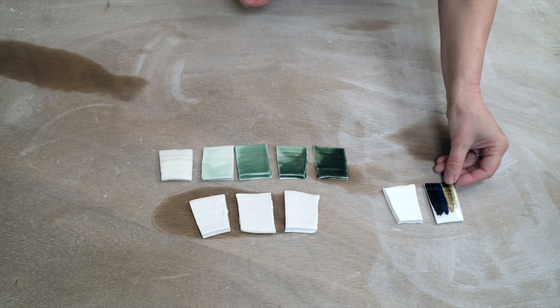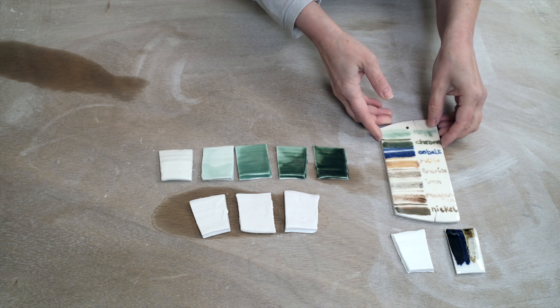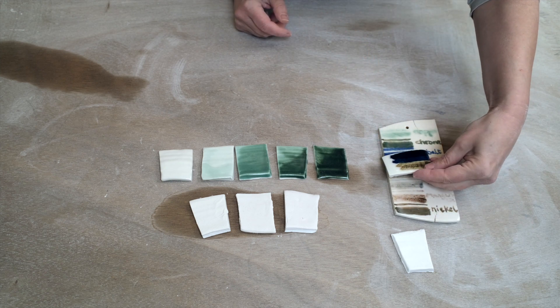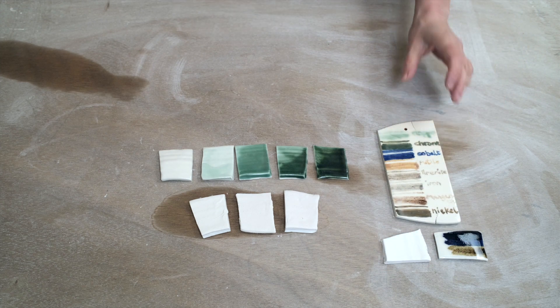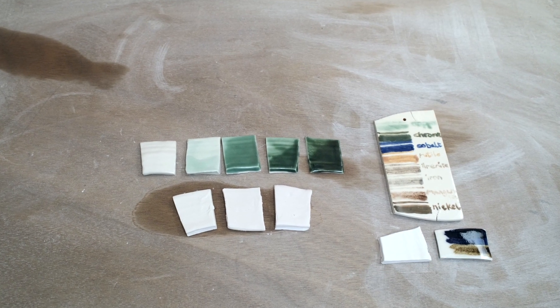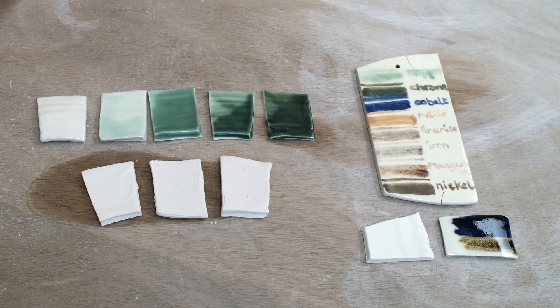You can use other oxides such as iron oxide. This tile here has all of the oxides: copper, chrome, cobalt, rutile, ilmenite, iron, manganese, and nickel oxides. So you can get various colours — from green, blue, yellow, grey, and brown.